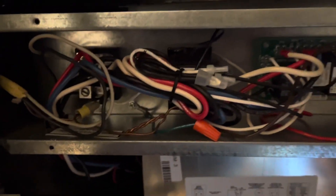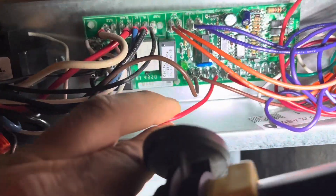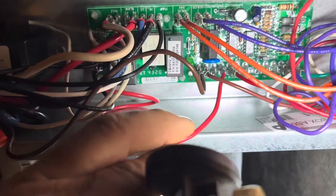Door switch — let me check for power coming in. So my door switch closed. I have no 24-volt side of my transformer. Right here's my brown and my red. That's where I should have 24 volts, and I'm only reading 1.2 volts.